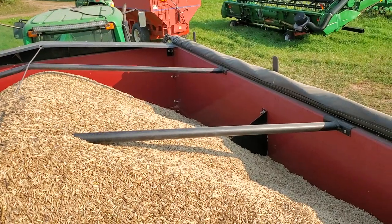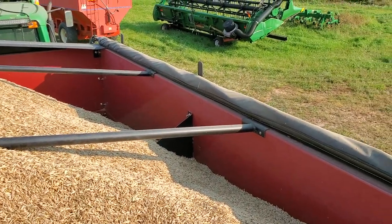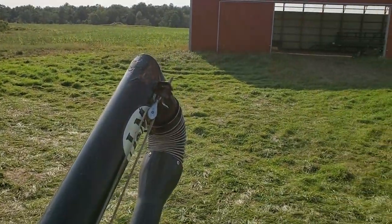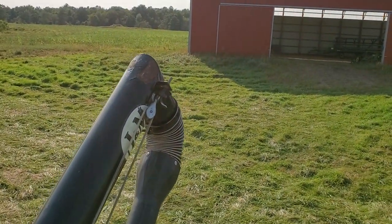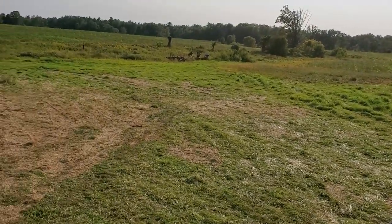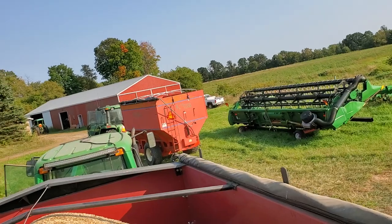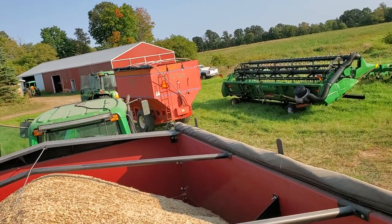The bottom line is this stuff has to flow through a six-inch auger so the seed cleaner can do his job. We ran into problems even with that — this auger plugged up when we were unloading and dumping it into the feeder house of the combine. I blocked off the feeder house of the combine, as you can see in that previous video.